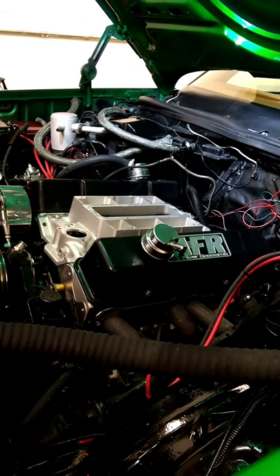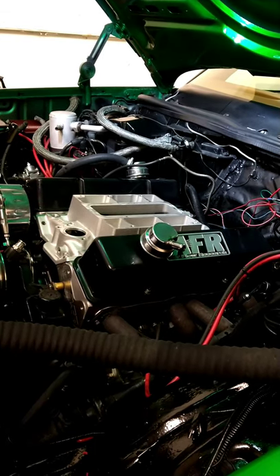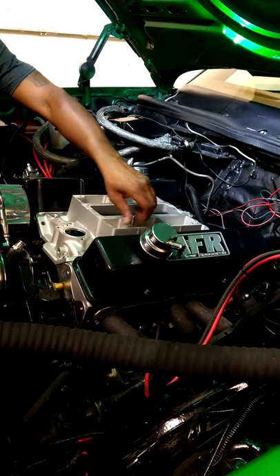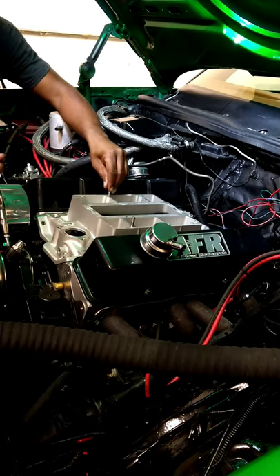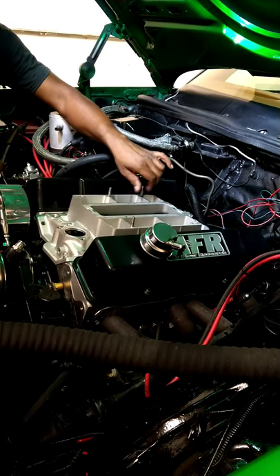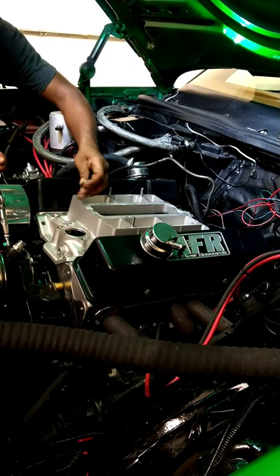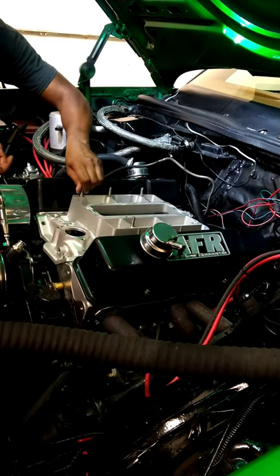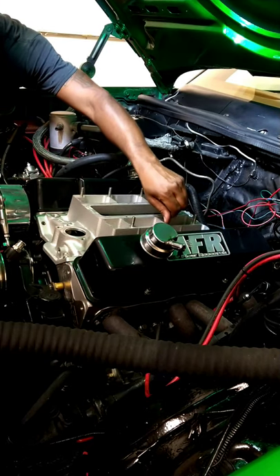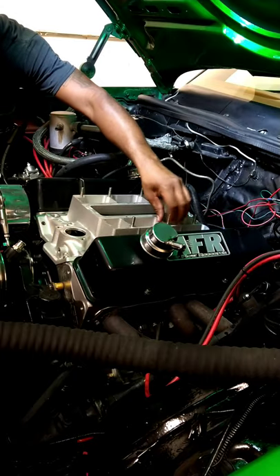Before I put the gasket sealer down and start torquing the intake and blower, I always pre-fit any application first just to make sure things line up before I tighten, torque, and button everything up — in case something doesn't fit right and I need to grind on certain parts. I'm going to screw these studs in, sit the blower on top of the intake, put two bolts in to hold it down, put the blower belt on, and make sure I've got proper clearances from my flex fan. Once all that checks out, I'll take it back apart and lock everything down.